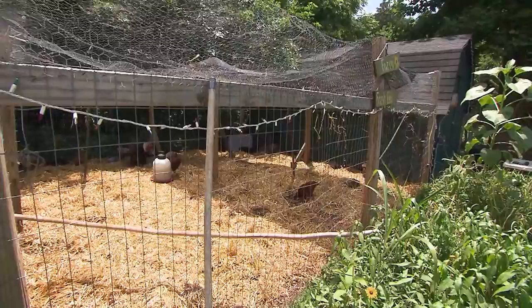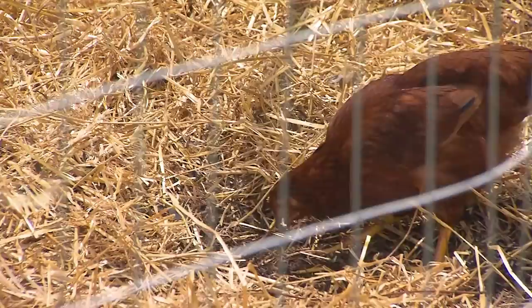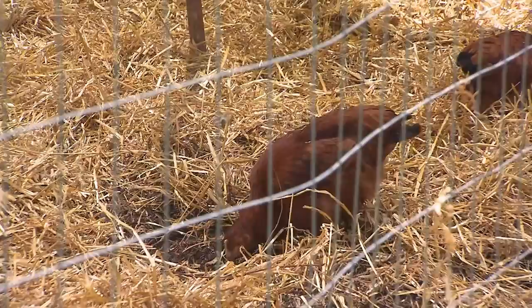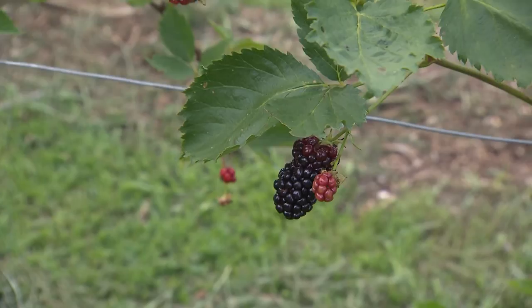You've got quite a cute little setup here for your chickens. How do the chickens contribute to your gardens? We always say that the chickens are the ultimate composters. Any broken leaves, yellowed leaves, or leftover produce — they'll gladly eat it, and they produce a compost that is fantastic for growing things. We let that season a little bit; we don't put it in there green, but after about a season, that stuff is just unbelievable.